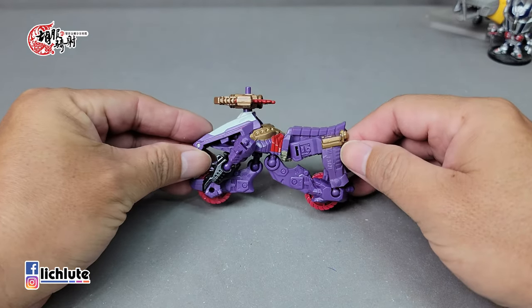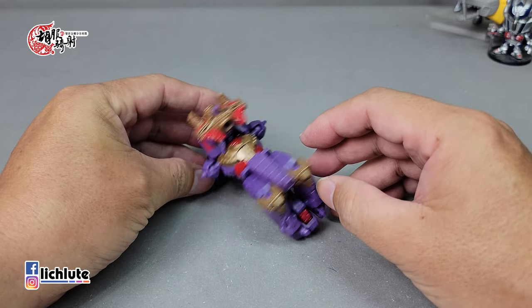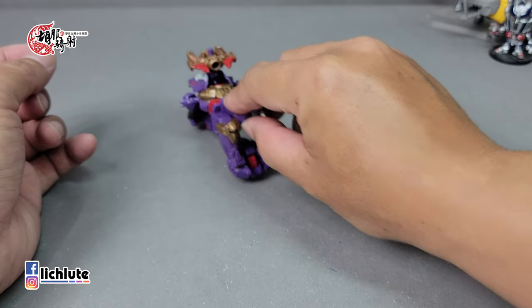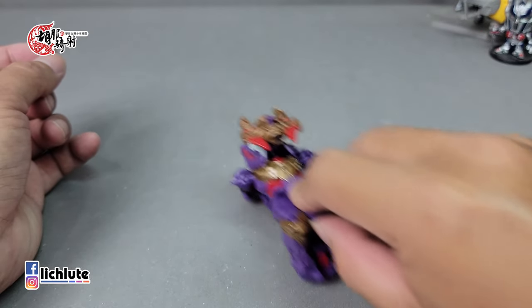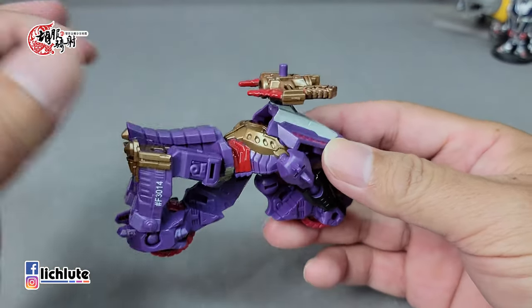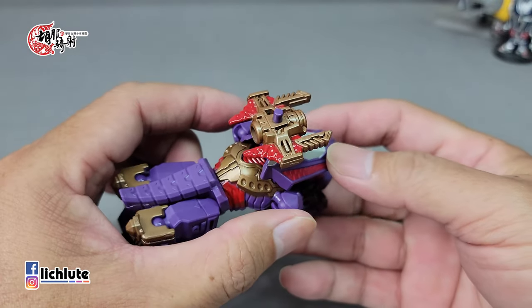武器扣在载具前方，因为也没有别的地方可扣了。摩托车形态其实需要一点想象力，从侧边来看空洞比较多，从后面看也有点不像，所以只能把它当成外星载具。不过推车时舒适的手感还是蛮不赖的，底部没有握把，底部也比较空洞一些。